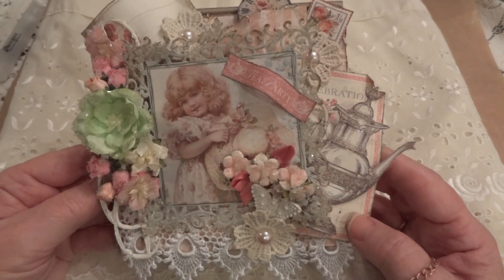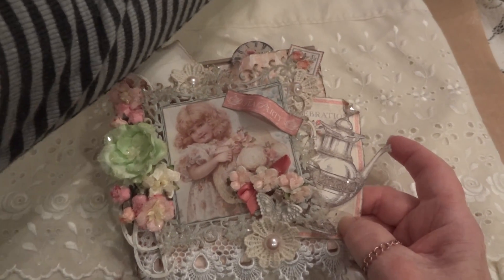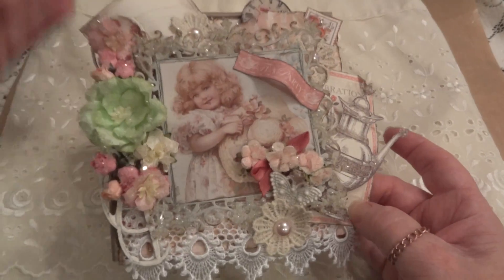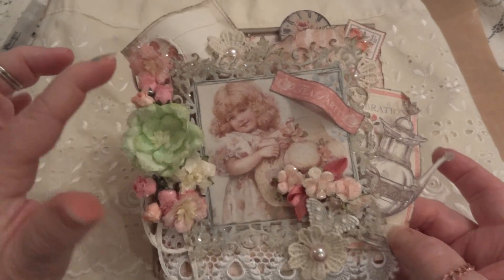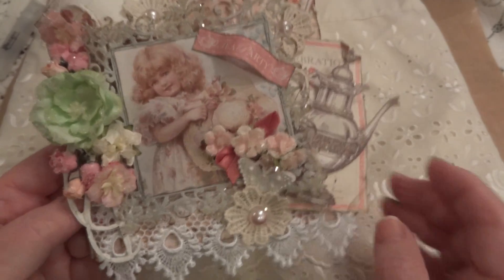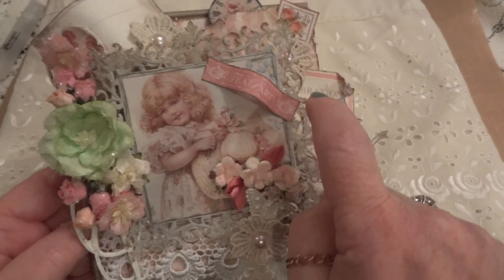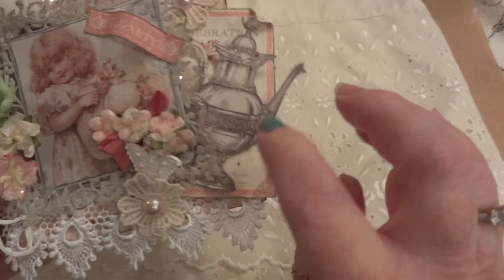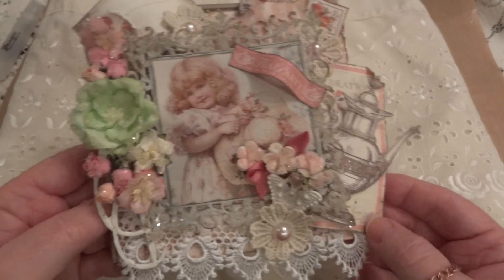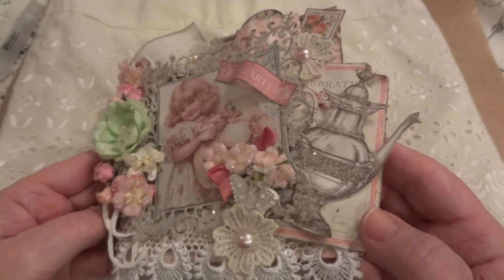The last thing I did was use my diamond dust — and I have that right here. I love using it on the wax flowers, so I just kind of dusted all the flowers with it. And then I took it a little further — I did the corners and the middle pieces of the frame, and I just took sections of the teapot and diamond dusted there too, just for some added sparkle. I think it just adds to the card.